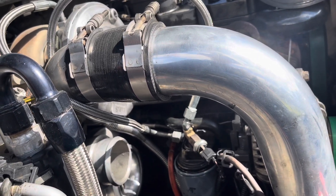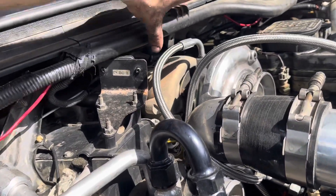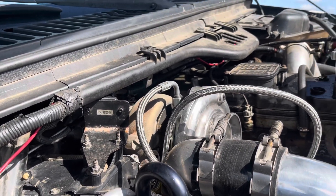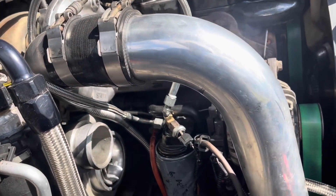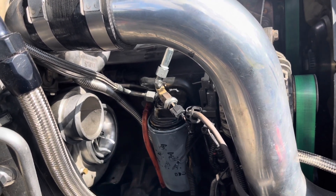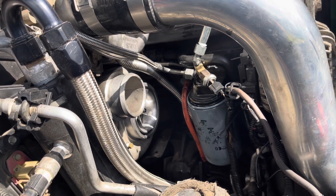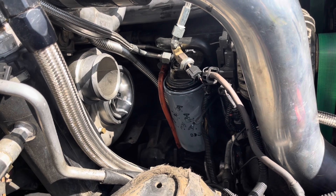I'm going to do another video on how I put in the twin turbo system. I did ceramic coat this manifold, but it seems to be still rusting a little bit. Anyway, let me get it all back together and we'll start it up and see how long it takes to build oil pressure. Hopefully it's within a few seconds — not 10, 15, or 20 seconds. If I can get the oil pressure up in two or three seconds, that's what I'm aiming for.